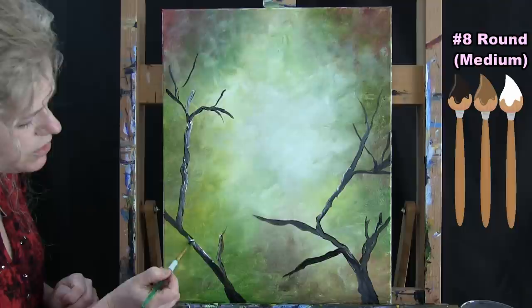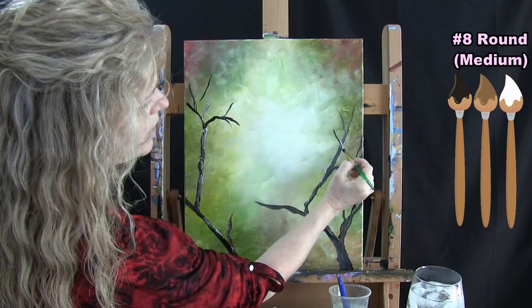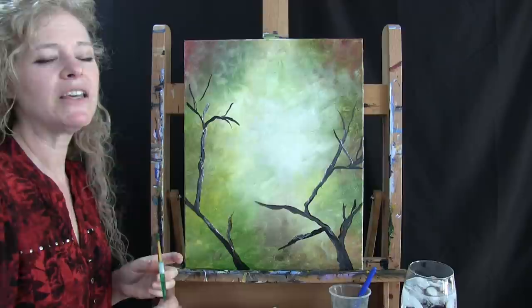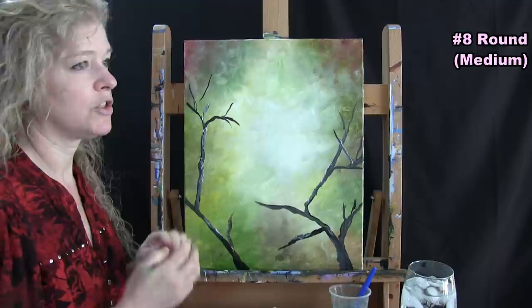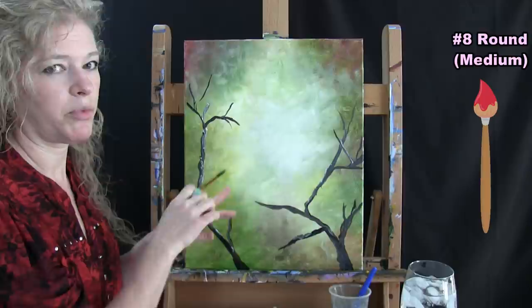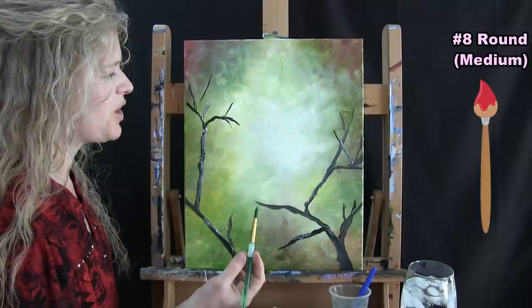Once you get your branches on and you're happy with the highlights and dark spots, wash and dry this brush and get ready for the next step. For the next step we're doing the base coat for our bird. We're going to use our medium brush and just red paint — think of this as a primer coat. It's okay if it doesn't cover 100%; we're putting it on, letting it dry, and adding all the details later.